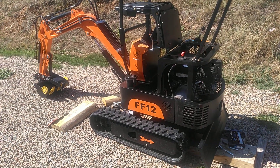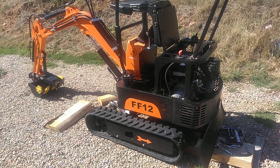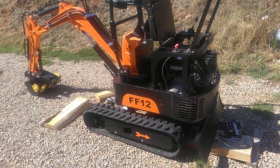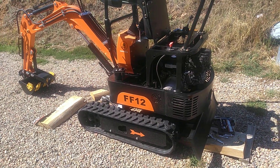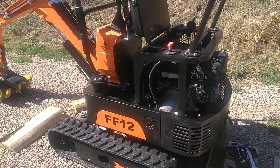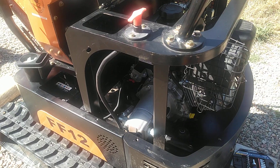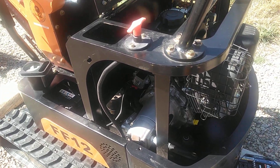Hey guys, I want to do a really quick overview video of an upcoming set of videos I want to do on this Chinese mini excavator. As we all know, they're cheap, and they were not designed with longevity in mind, so we're gonna try and help make this thing last a little longer by adding some features to it.